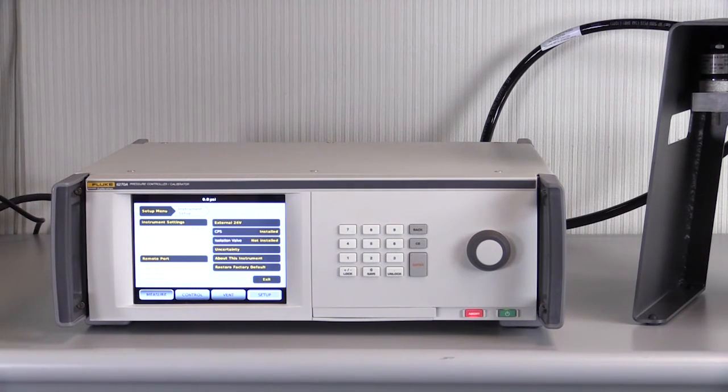Once enabled, the CPS runs constantly and seamlessly for every calibration and every test pressure, providing effective contamination prevention even with a new operator or a lapse in procedure.